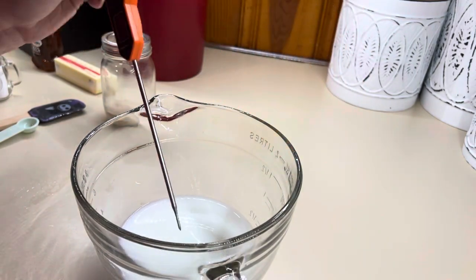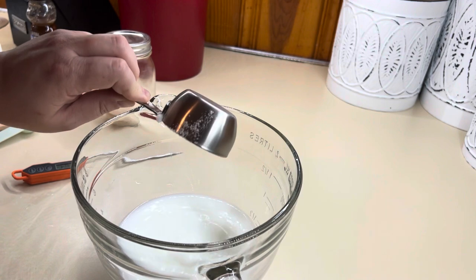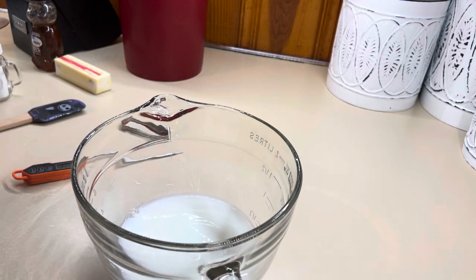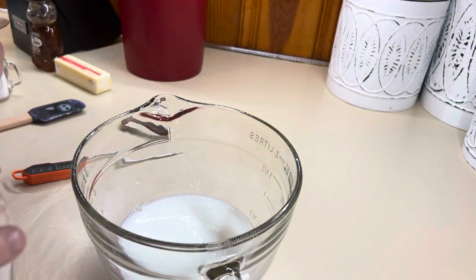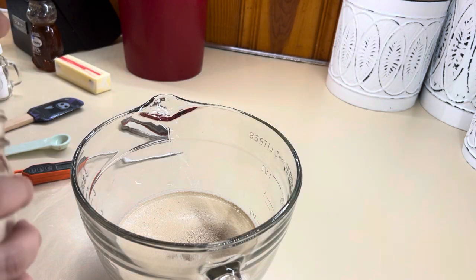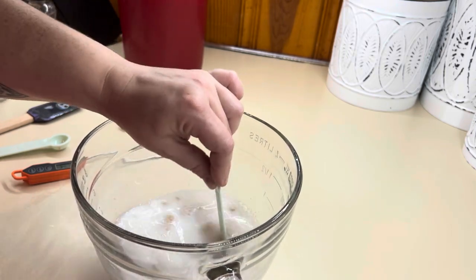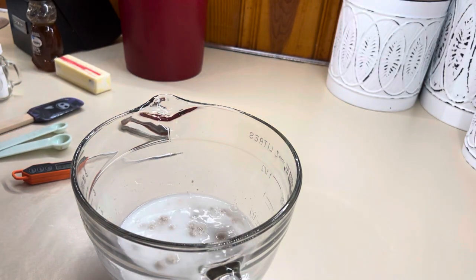It is at 115°F, so now we're going to add in our sugar. The sugar is what's going to help activate your yeast and help it bloom — it has to have some sort of sweetness to feed it. Then we're going to add in our yeast. If you are using packets of yeast instead of bulk, it's going to be two packets. Give it a stir and set a timer for 10 minutes and let it bloom.